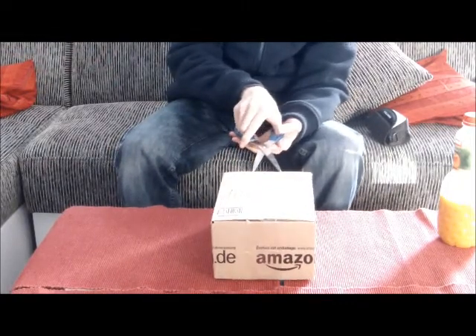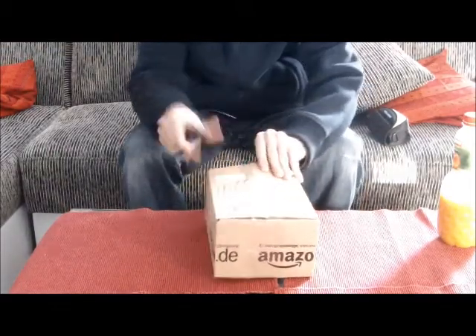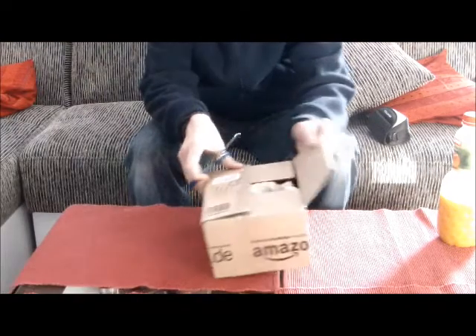Strafporto hin oder her – ich hab noch ein paar andere Sachen bestellt, von denen rentierte sich das dann schon. Ich hab jetzt kein Muss groß durch die Gegend zu fahren, um das zu holen. So hab ich's sicher.